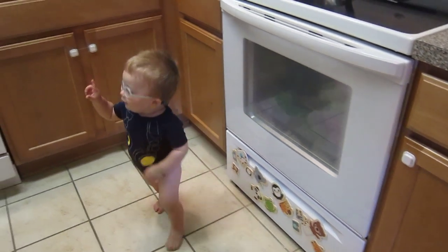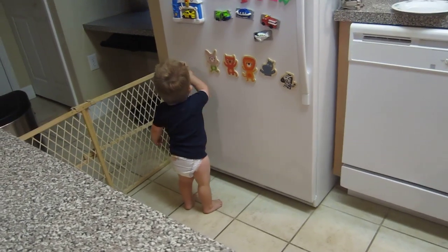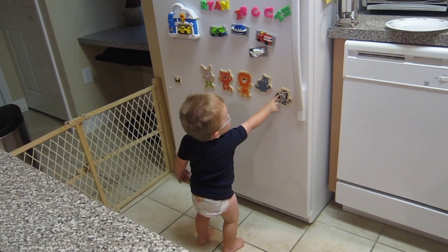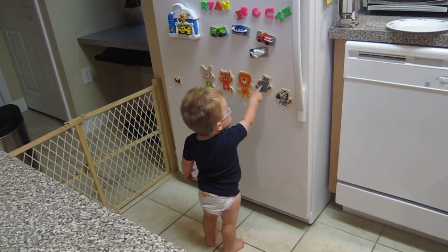Giraffe. Bunny. Penguin legs. Lion. What does a lion say? That's zebra. Rhino.